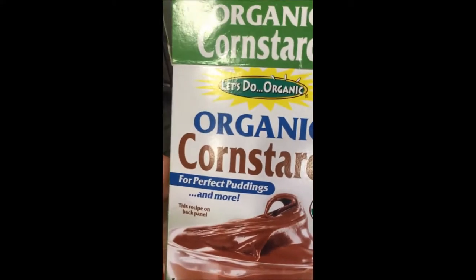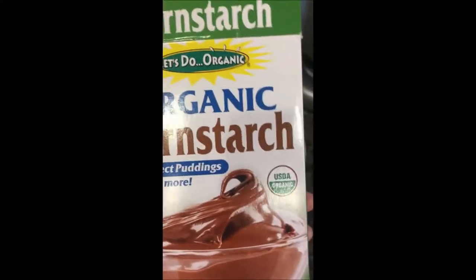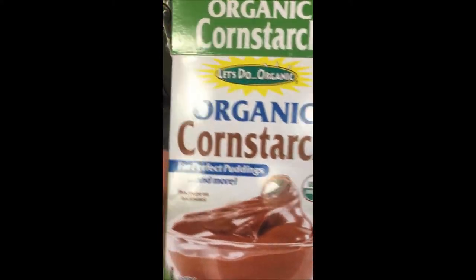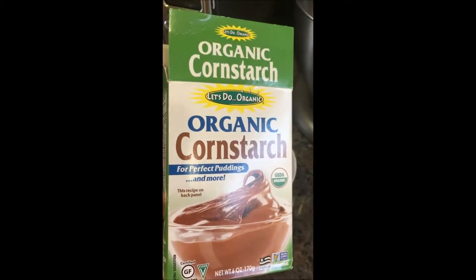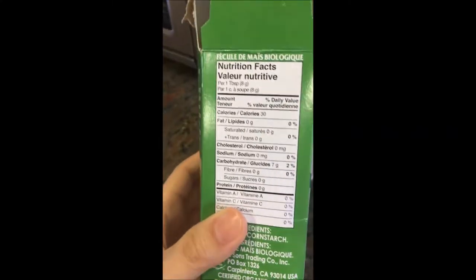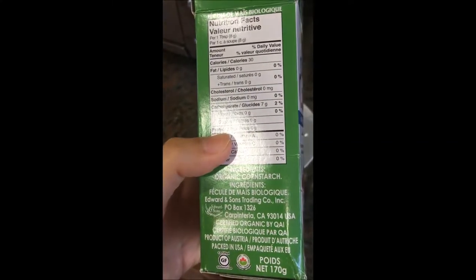So I couldn't find the Myzena brand for the cornstarch, so I'm just gonna use this organic cornstarch that I have in my pantry. It's pretty much the same thing.